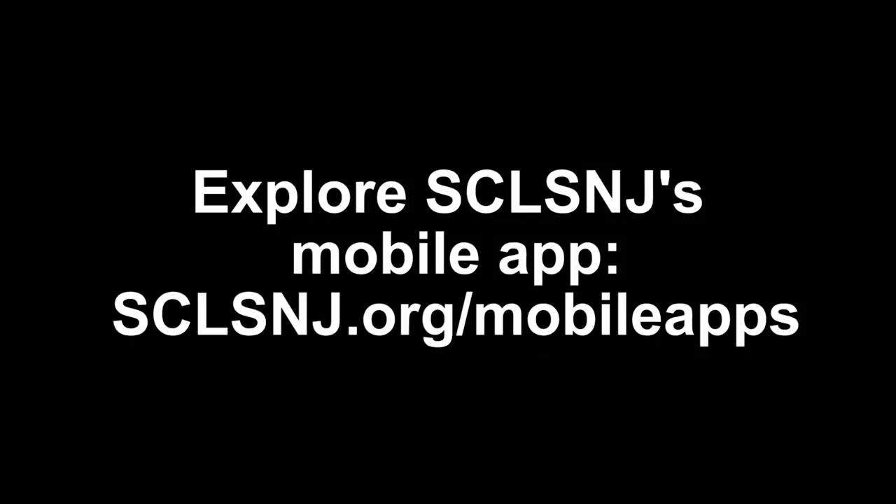Thank you for exploring the app with me today. For more information about this and other SCLSNJ services, contact your local branch.